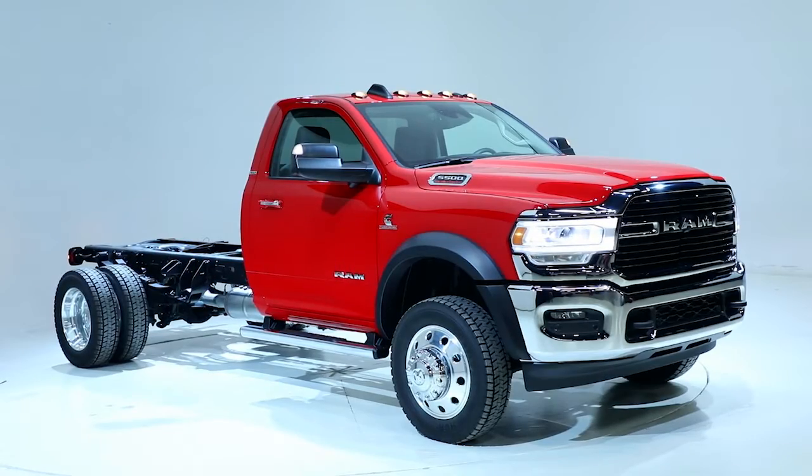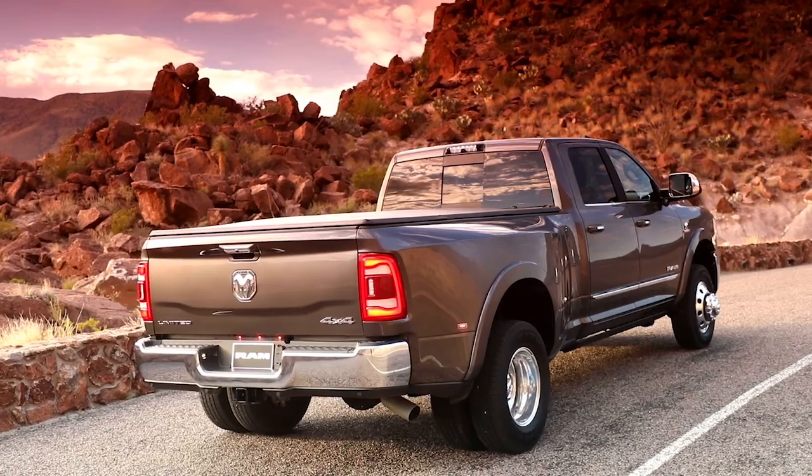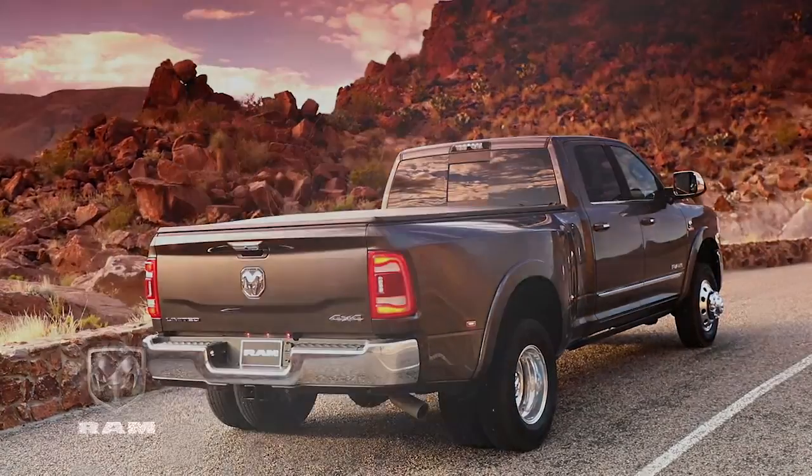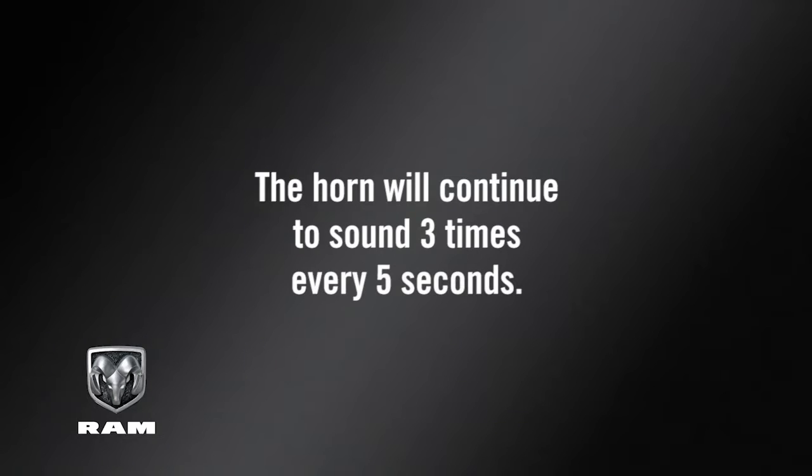The horn will sound once when the recommended pressure is reached. If you exceed the recommended pressure by 10% while inflating or deflating a tire, the horn will continue to sound three times every five seconds.